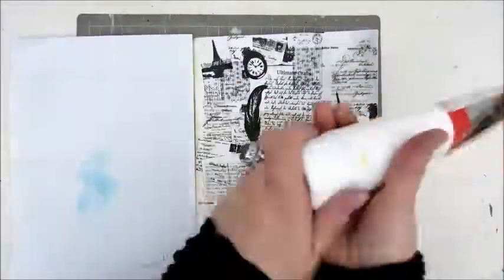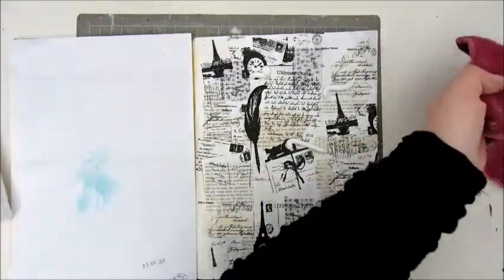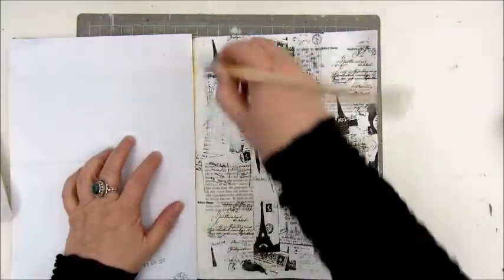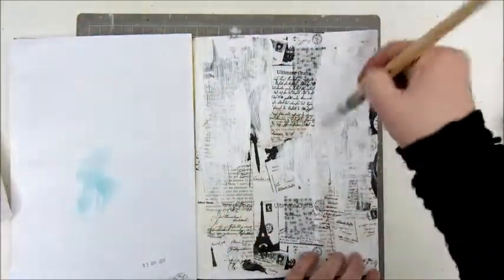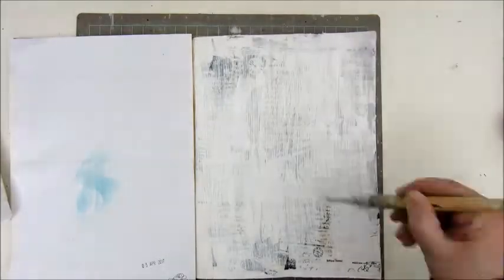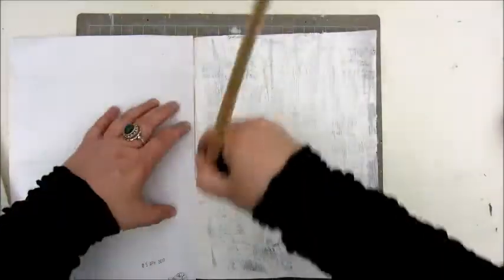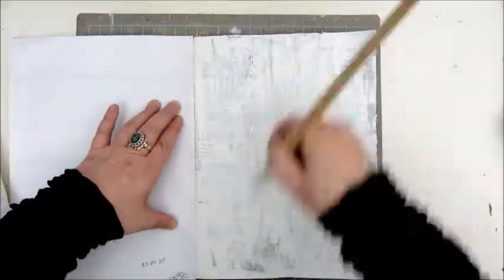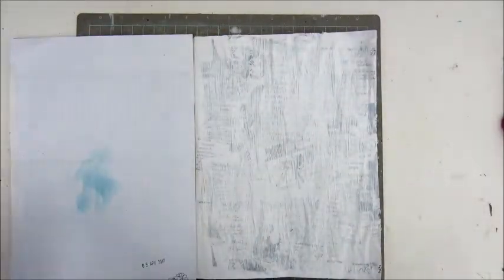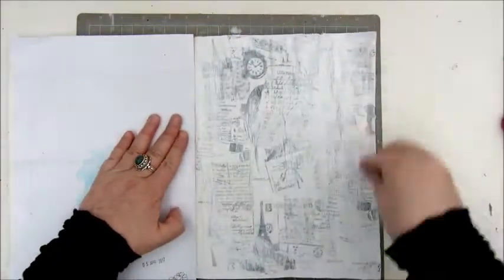Here I am still trying to put the paper down, and using a white acrylic paint to give my page a wash. First adding some paint with a brush, covering it all, and then using a baby wipe to get most of it back off. That is to tone down the background and give it a kind of whitewash.